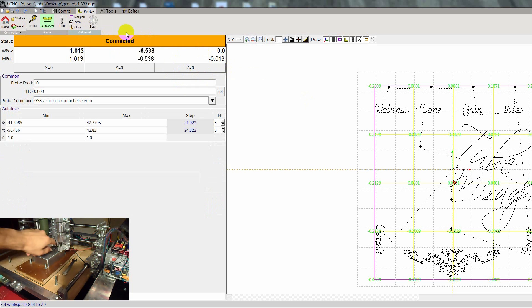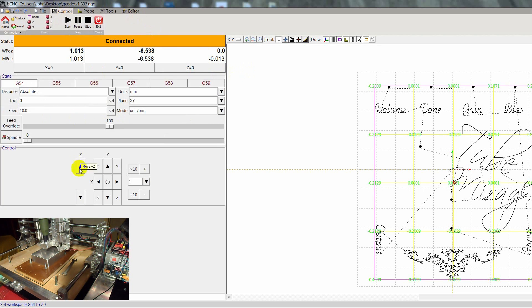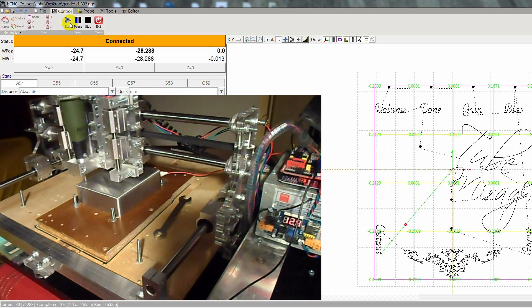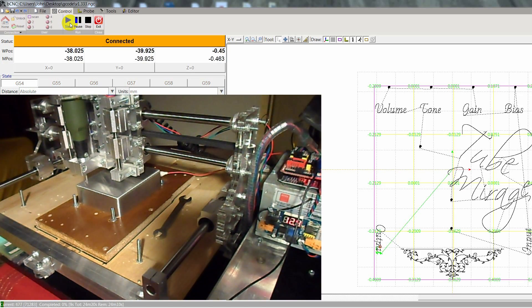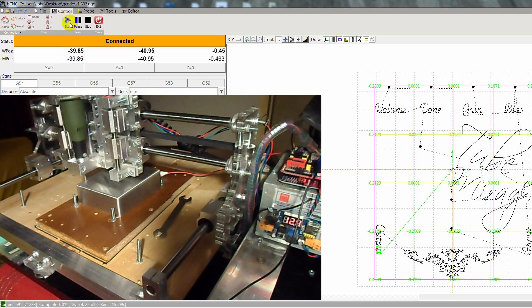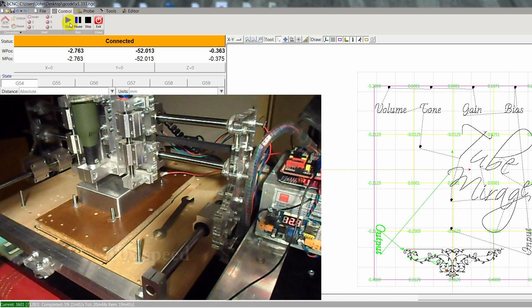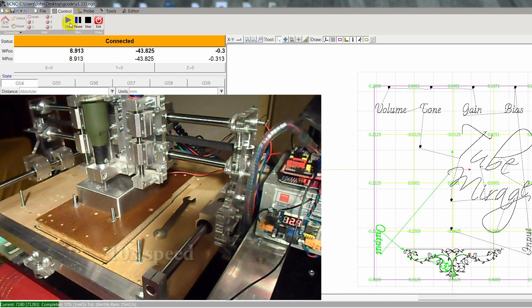Now we're ready. We're going to take this alligator clip off, move the Z up one, and now it's going to get loud. Fingers crossed — now it's very simple.